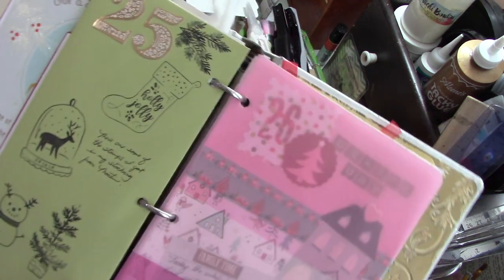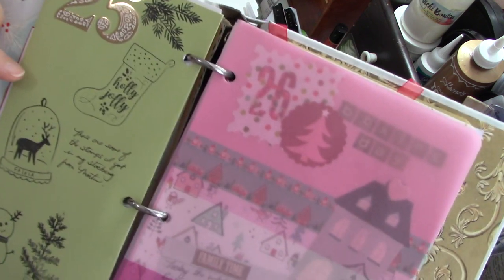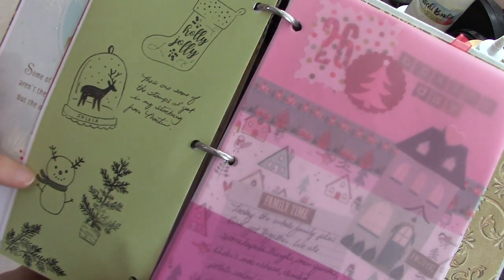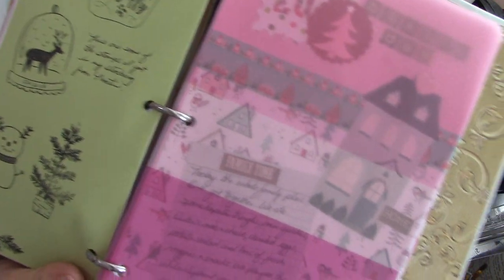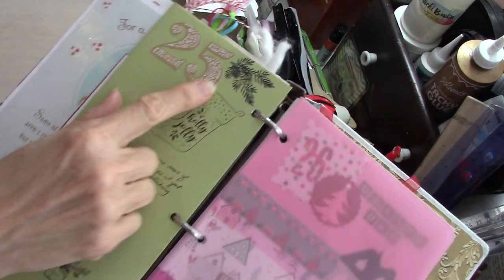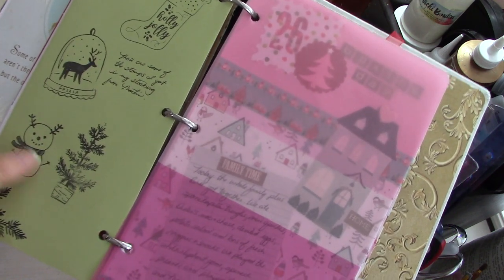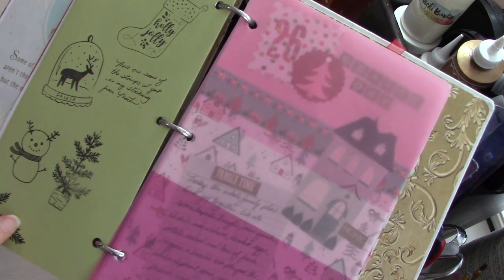My husband bought me some stamps from Tuesday Morning — some Christmas stamps — and put them in my stocking. So I actually got some of these things that you all were hauling. I got some cute stamps and he bought me some cute stickers.